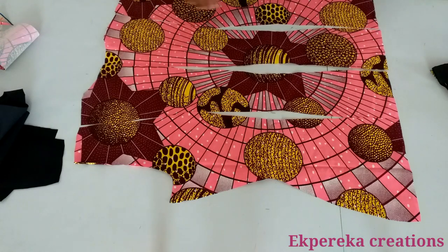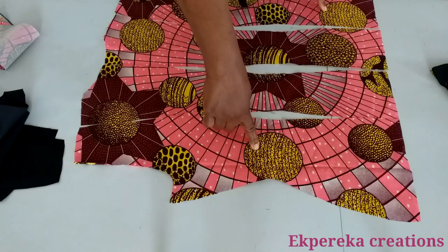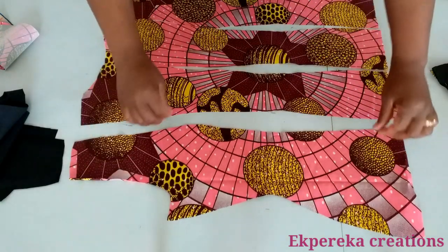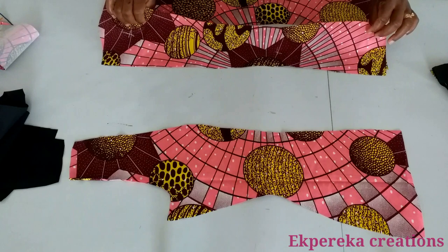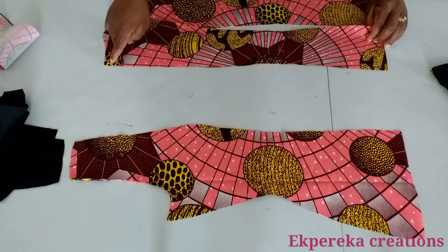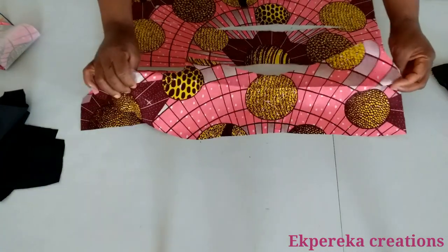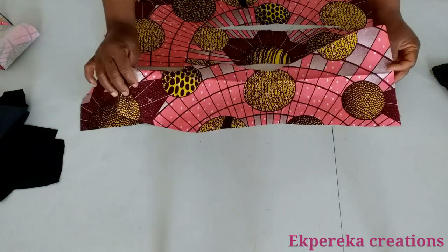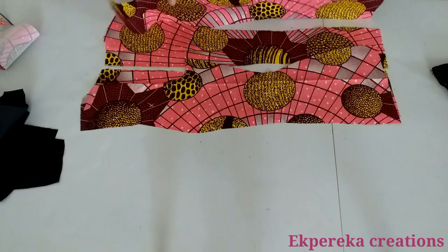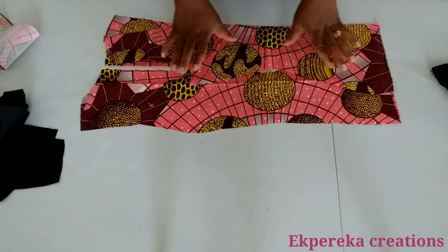This is for the back — the two center back and the two side back. I'll put them right side together and stitch the center back. After that I'll place the side back right side together and stitch it. I will do the same on this side — right side together, I will stitch it. After that I'll give it a good press.